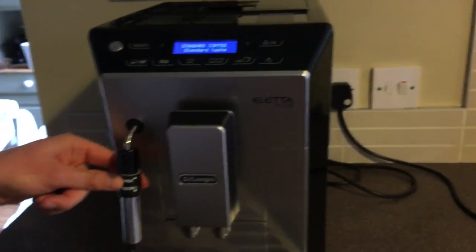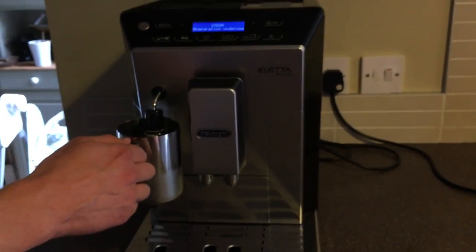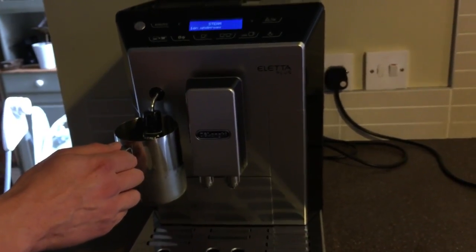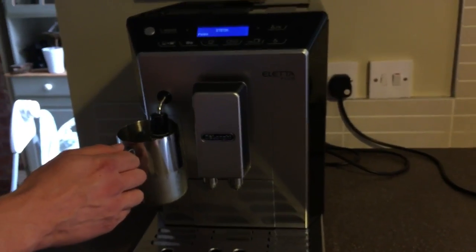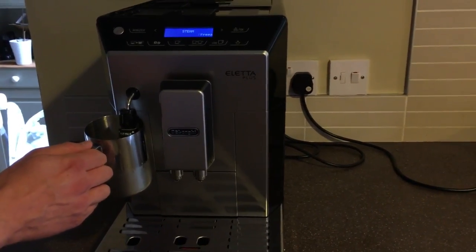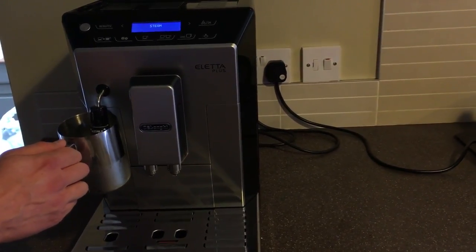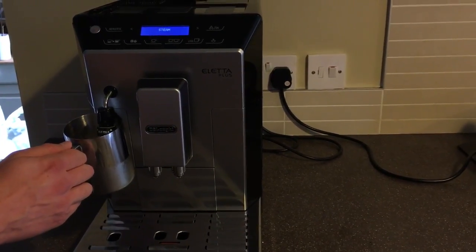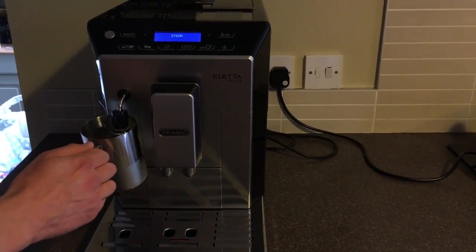I'm going to steam my milk first. There's a cappuccino setting on the milk steamer. Press the steam button and it'll get going. The machine doesn't actually come with any accessories like this jug, so make sure you get one before you buy it, otherwise you're stuck for a few days without being able to make cappuccinos. It's really simple to use though — I've found it really easy, and I'm by no means a pro coffee maker. It seems to make good foam on the milk without too much effort. It's not actually that noisy — just standard noise for a coffee machine.